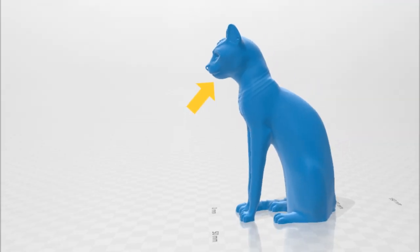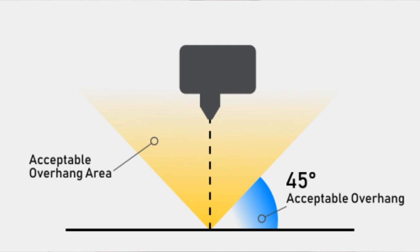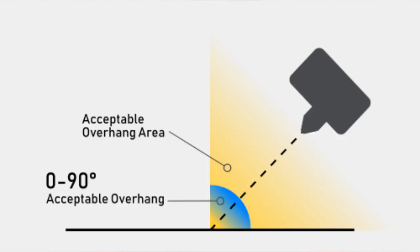I picked this model in particular because on traditional 3D printers you need support material underneath the chin of the cat, so they don't come out correctly. But on a conveyor belt 3D printer, you can actually 3D print in mid-air along the axis of the conveyor belt. All the rules around support material and overhang angles are much different.